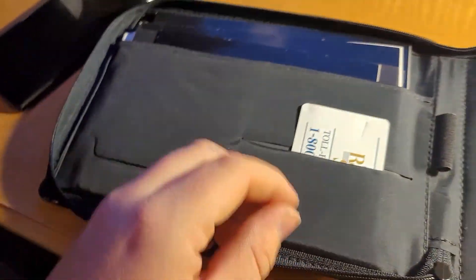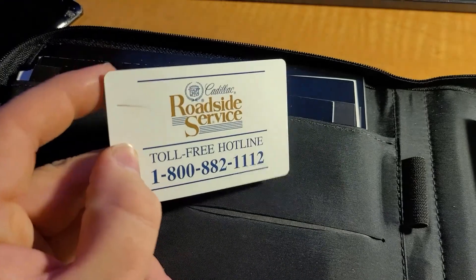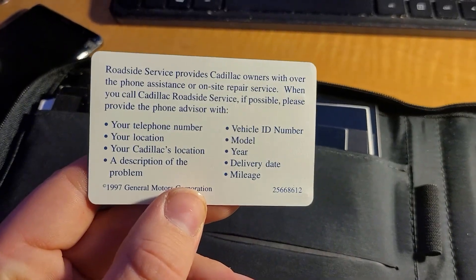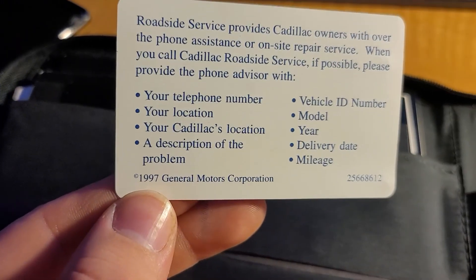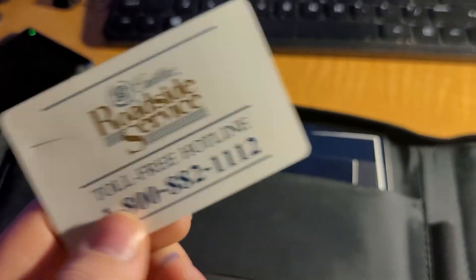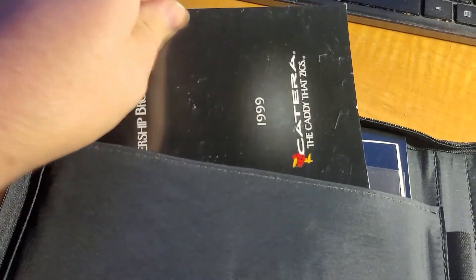Here's the cool stuff — this is all interesting. Here's Cadillac's roadside service card. This card says 1997 General Motors on it, so this card's like the same age as me — at least the design of it is — because '97 is the year I was born. That's kind of cool.